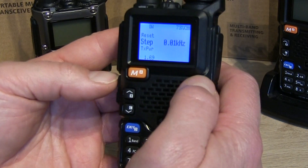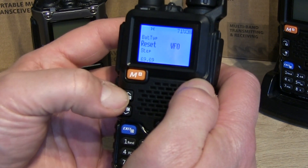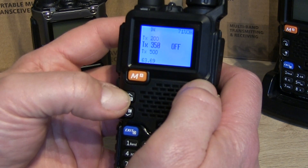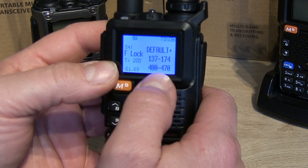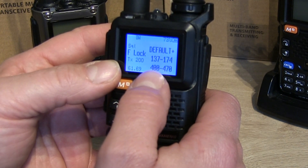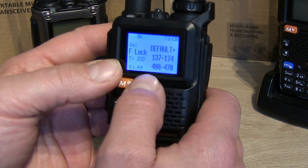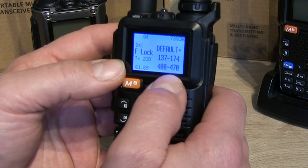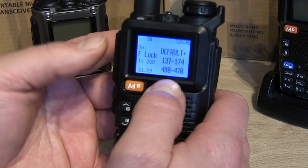It puts you into the hidden menu mode, and then you need to scroll up using the up buttons until we find the F-lock. You'll see that at the moment we're on the default settings, which means the radio will transmit out of the box on any frequency between 137 to 174 MHz or 400 to 470 MHz. But we want to turn this into a receive-only scanner, so we'll be disabling the PTT.